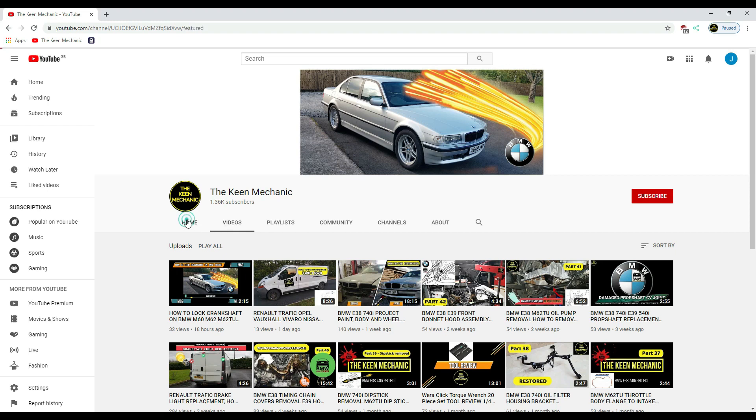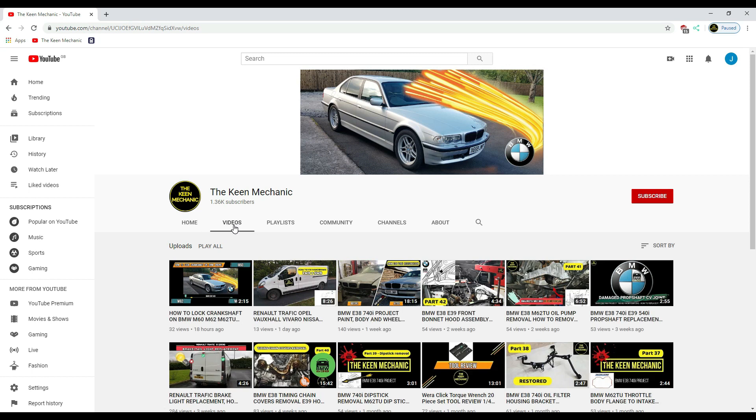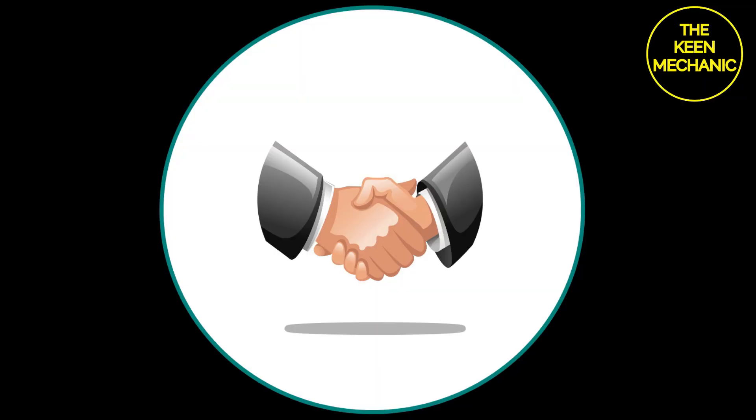If you enjoy my content and want to learn more please subscribe to my channel, and if you wish to receive notifications when I upload new videos just click on the bell icon and then click all. Your support and comments mean a lot to me and I just wanted to say thank you again for sticking around.